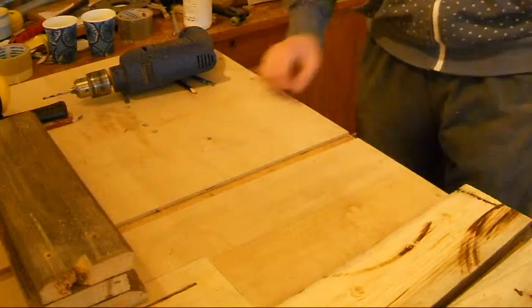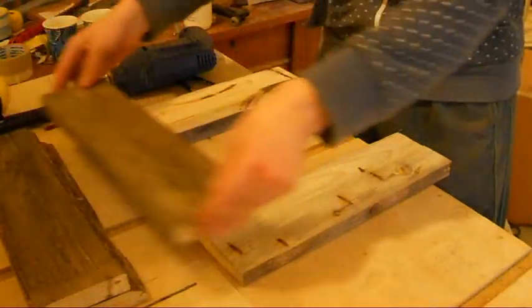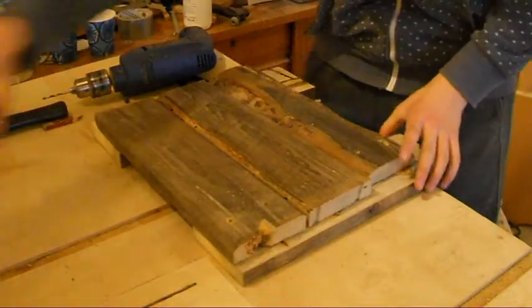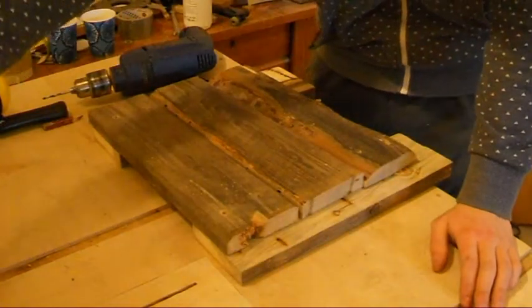Next I'm gonna assemble the sides, and they're gonna consist of two legs and then these pieces on top of them. I'll leave here an overhang of the thickness of the board, so I can attach these sides to each other.